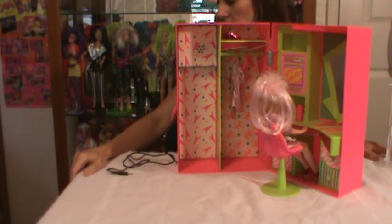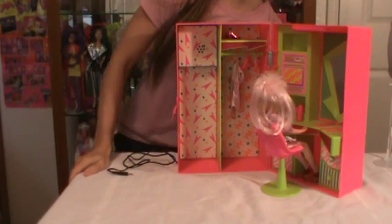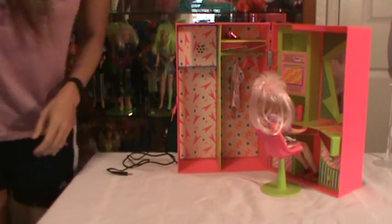So that is the Jem and the Holograms Backstager. Stay tuned — I still have the Roadster and the stage to go over.